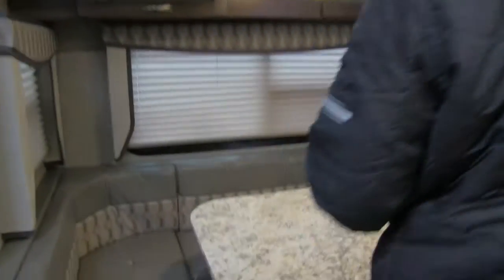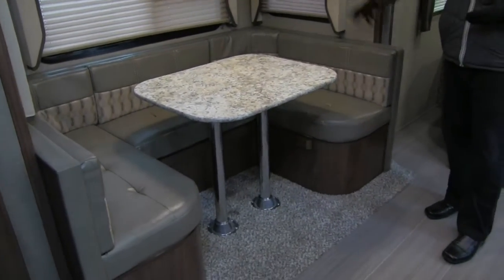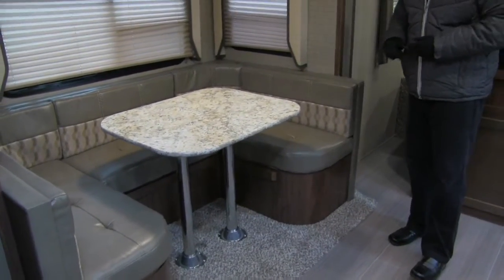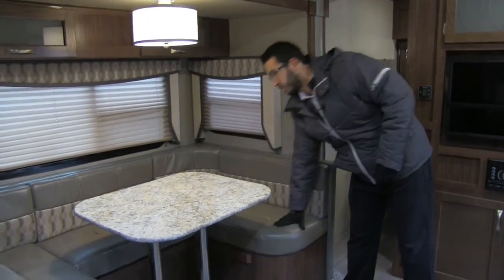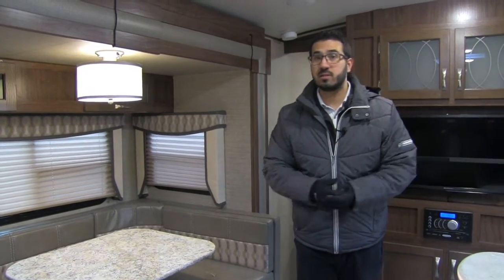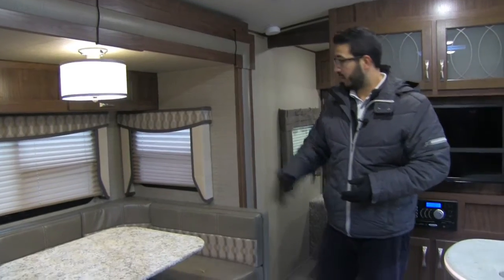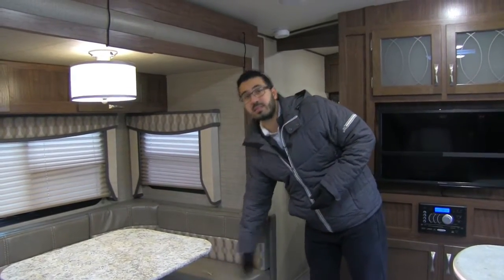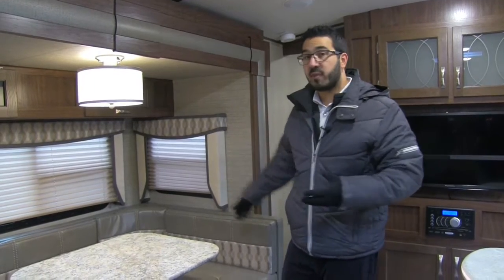If you take a look at the slide-out — that's right, this unit does have a slide-out. You see it's a big U-dinette here. As I mentioned, this is the Cool Springs interior; it has leather along the back as well as the seat, which is really nice. Especially if the kids are sloppy eaters — maybe younger ones spilling ice cream or spaghetti — this makes it nice and easy to clean up.